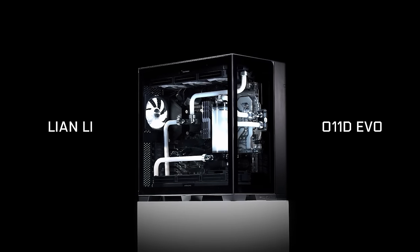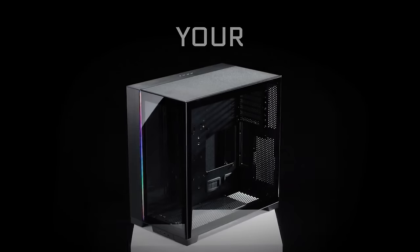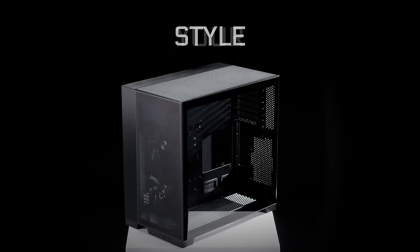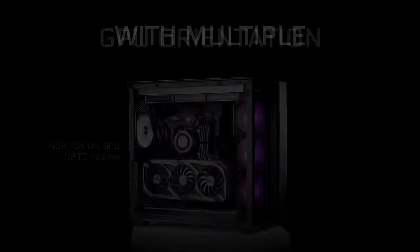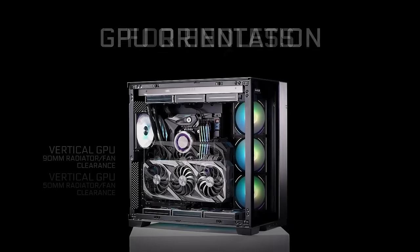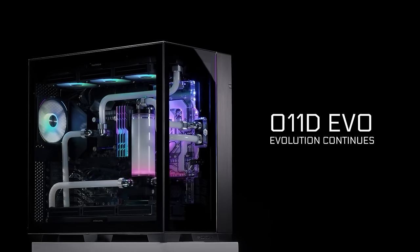The Lian Li O11 Dynamic Evo builds upon its legendary design by bringing even more modularity and customization to meet your build needs. The dual chamber design offers extremely clean cable management, while support for up to three 360mm radiators and 10 fans offer superior cooling for the latest power-hungry components. To see the full list of features and capabilities of the O11 Dynamic Evo, follow the link in the description below.